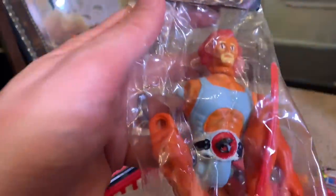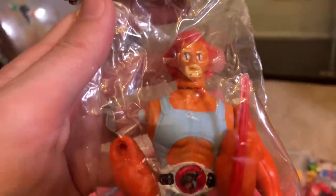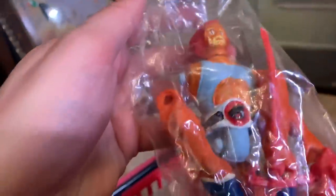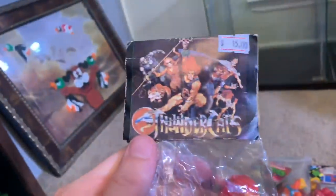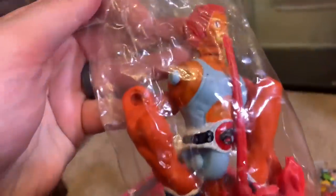We have another Lion-O — oh man, he just looks like he had a bad night out. He's torn from limb to limb. But I just love that OG packaging, that OG KO packaging — that's a mouthful.